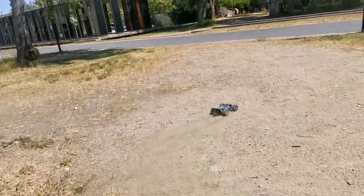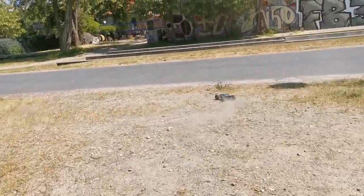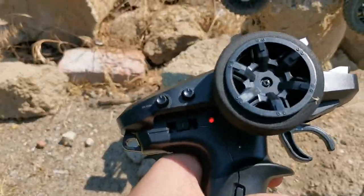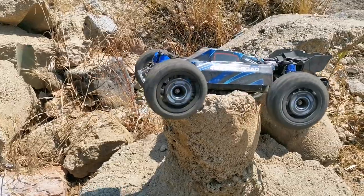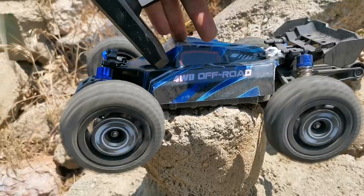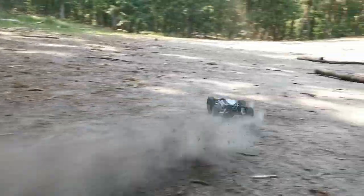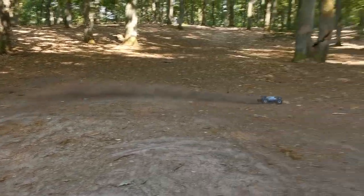Even if I put the power on 70% it is still so powerful on 3S — I will try to demonstrate it to you. At 70%... now 100%. I have to switch locations because I felt I was not giving this RC justice — it needs more space.